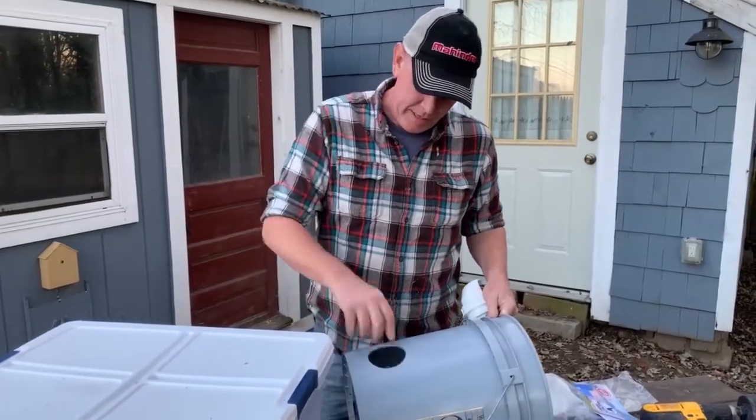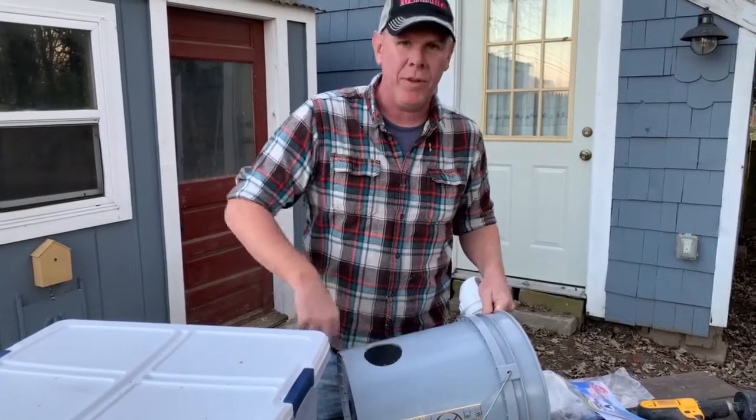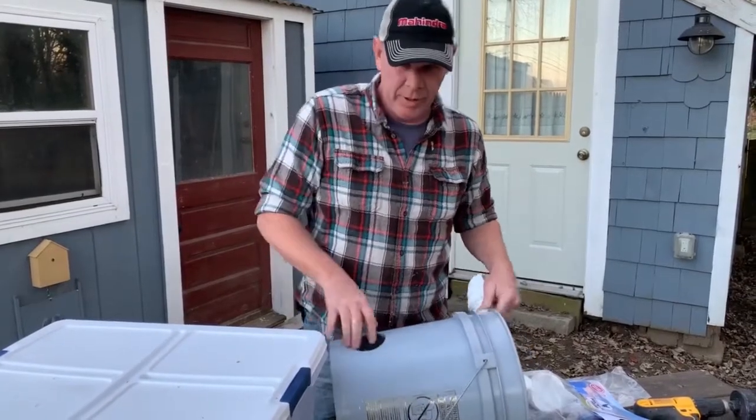You can remove any of this excess little plastic, but there's no need to file it down or do anything like that.